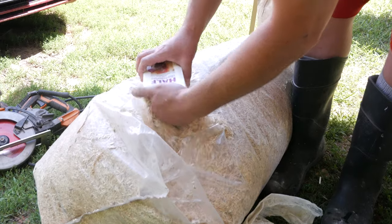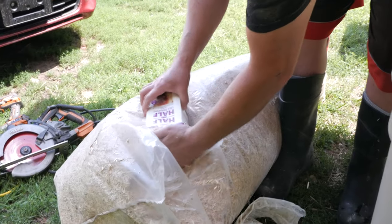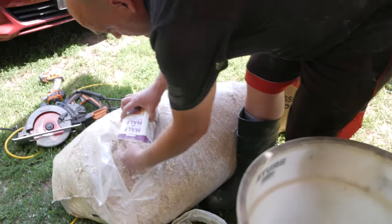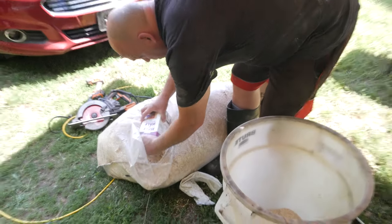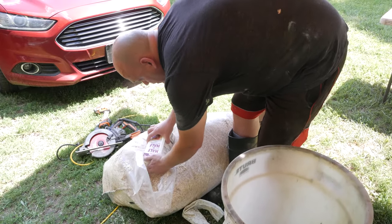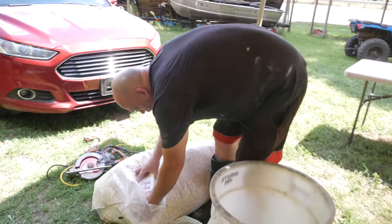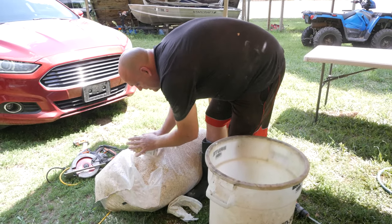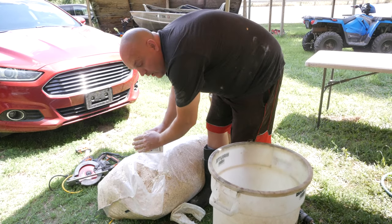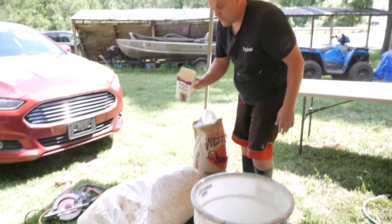You're going to need four equal parts of shiv. I just stuff it in to the top — here's one, make sure it's full, two, three, four. The reason we're using these increments of measurement is because this will make one whole tile. We're making one tile at a time for this presentation.